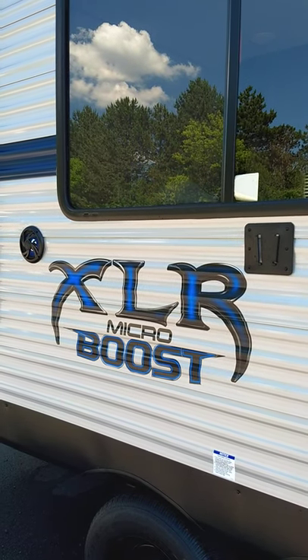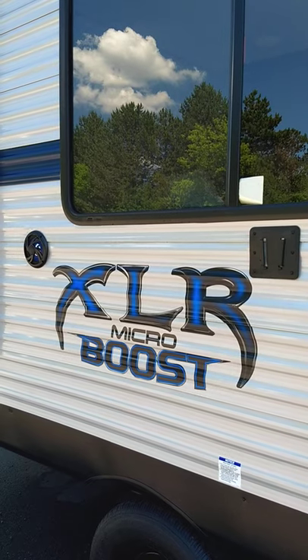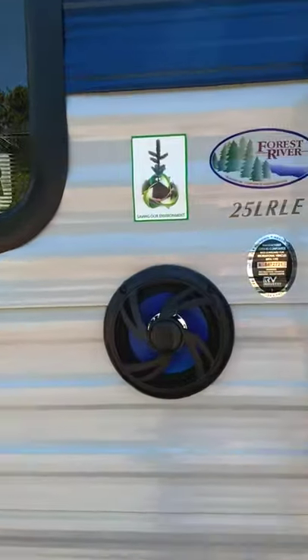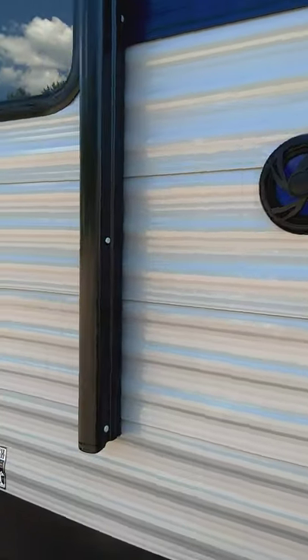This is Carl with National RV Detroit and I'm going to walk through your 2019 XLR MicroBoost Model 25LR-LE. I'm here on the door side of the trailer walking towards the rear.